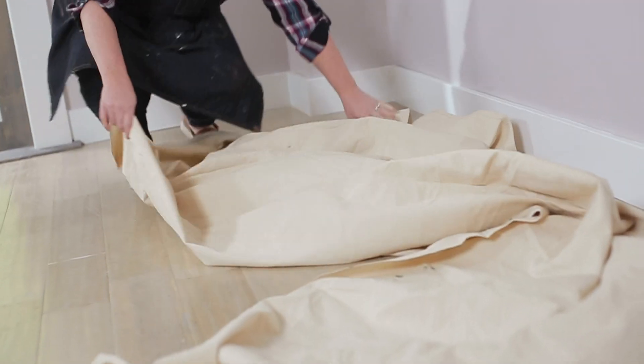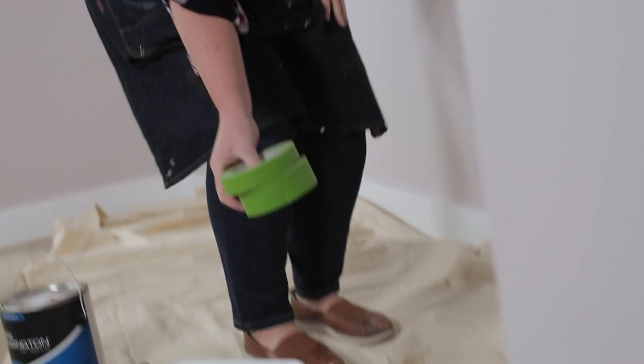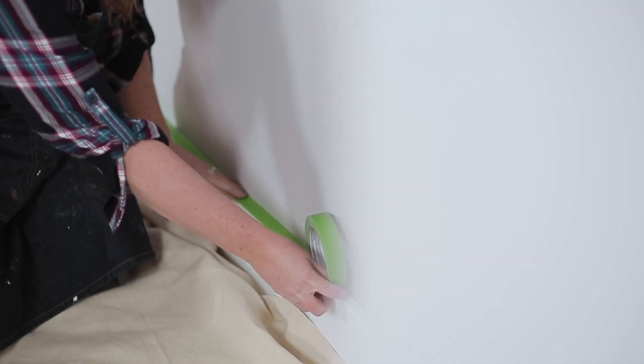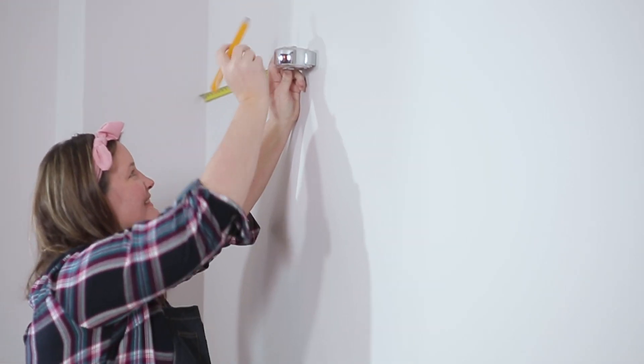I went ahead and cleared out this space. I want my stripe to be wide, so I'm gonna start my line two feet from the wall. The best part of this project is that with a little bit of tape and a little bit of paint I'm gonna completely transform this space.